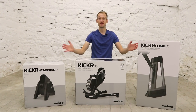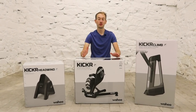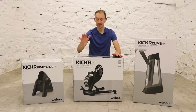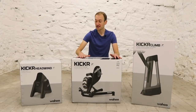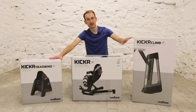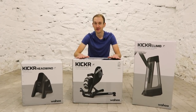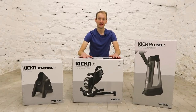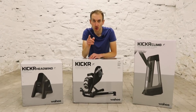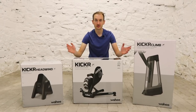And this might be the ultimate pain cave setup. We've got the latest products from Wahoo, including the KICKR. The KICKR helped to revolutionise indoor training when it launched, one of the first smart trainers. In this video I'm going to unbox these products and show you how easy it is to go from the box to set up with a bike. Subscribe to our channel so you don't miss any future videos.